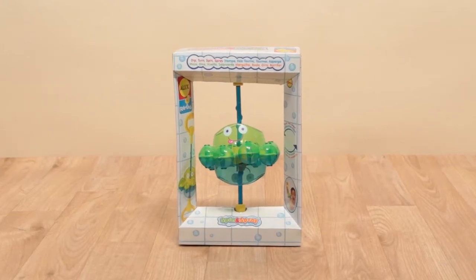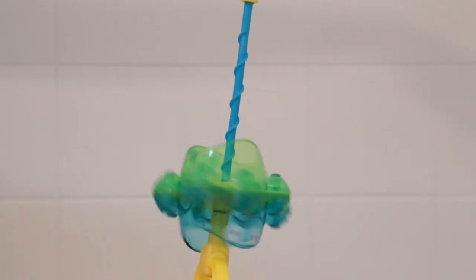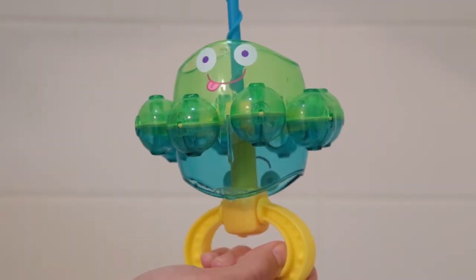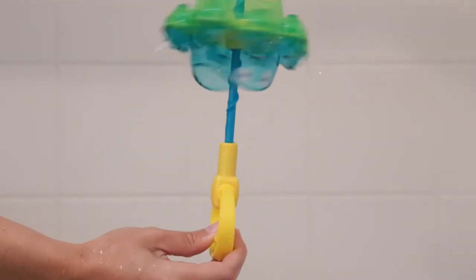Turn your tub into a water-drenching fun zone with Spin and Spray from Alex Toys. Measuring 10.5 inches high, just dip the Smiling Spinner into water to fill it up. Now, grab the handles of both ends, turn it, and watch the spinning and spraying.